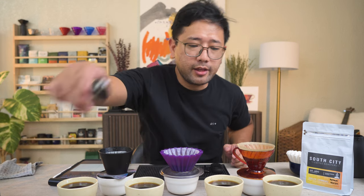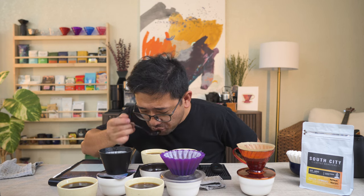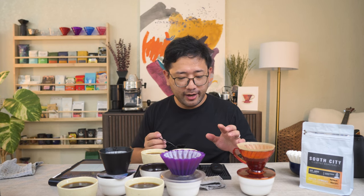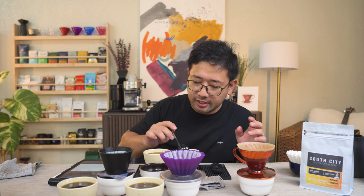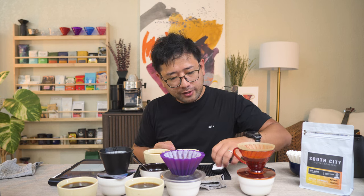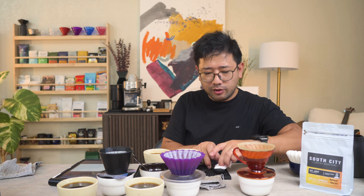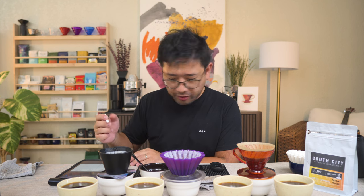I'm gonna try the V60 versus the conical origami first. I think the origami has a brighter acidity than the V60 — the acidity on the origami is much more pronounced. The V60 has more sweetness to it. The reading on the V60 is 1.47, which is very good. The origami conical filter has lower extraction at 1.36.